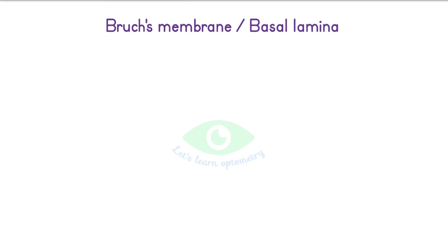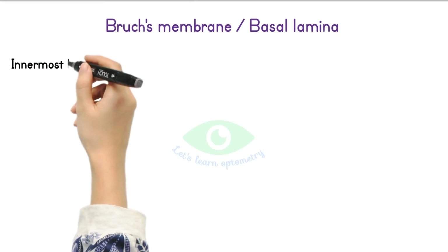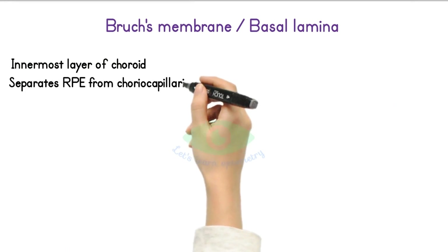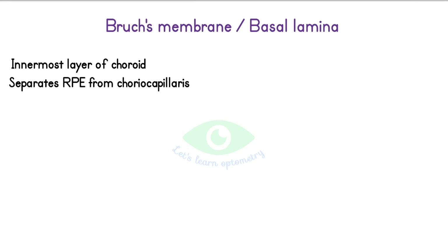Then comes the basal lamina, or Bruch's membrane. It is the innermost layer of the choroid. It separates the RPE from the choriocapillaries. It runs from the optic nerve to the ora serrata, where it undergoes some modifications before continuing into the ciliary body.